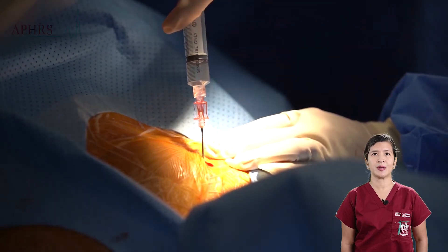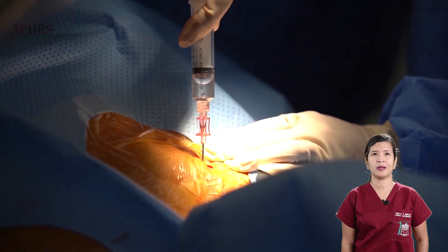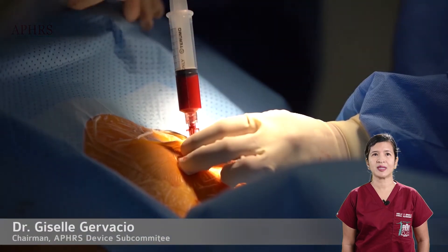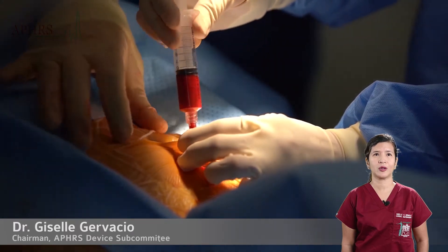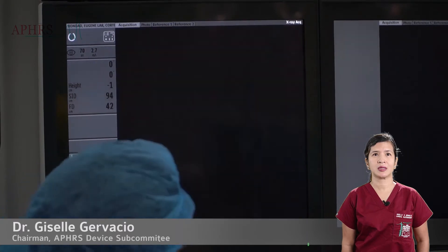A negative pressure is applied on the syringe to alert one that the vein has been hit. Having done so, one stabilizes the needle. Its course is then visualized through fluoroscopy as position in the heart is confirmed.